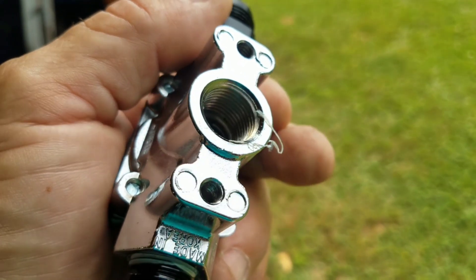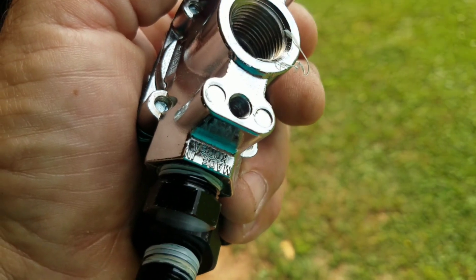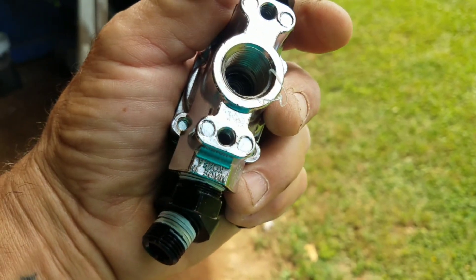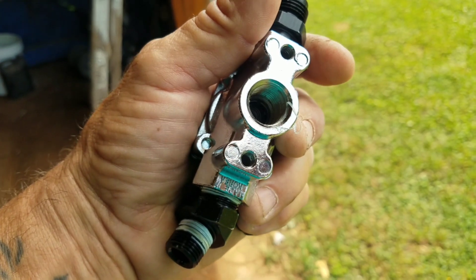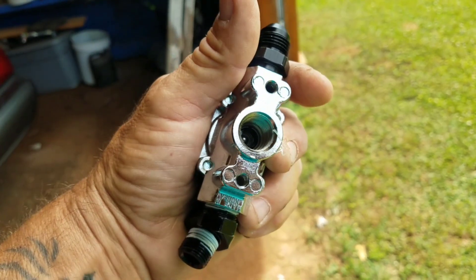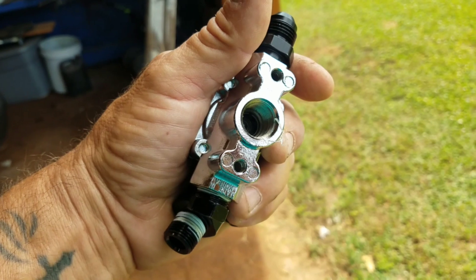You see that right there coming out? That's just plain Teflon tape and it is already coming apart. That's why you don't want to use that — that's why I'm taking all this apart. This would have failed on us right here. I just wanted to show y'all that.